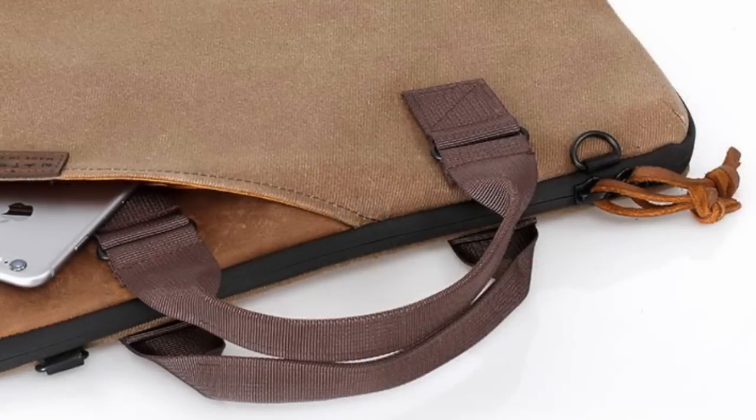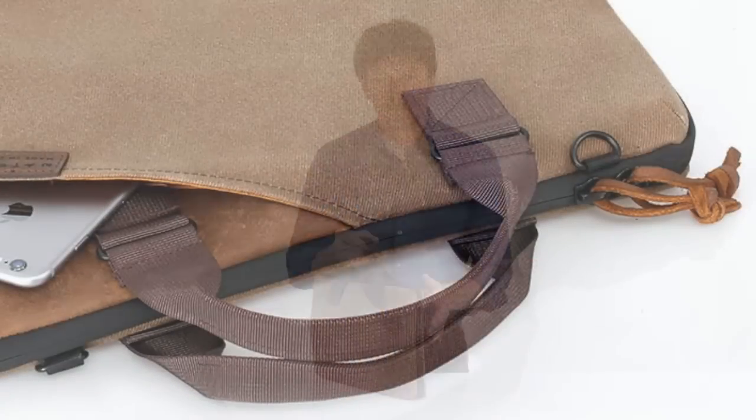The bag completely unzips and lays flat to run through security checkpoints. Then just grab the handles for a quick departure and zip up when you have a chance. The zipper is a durable waterproof YKK and the zipper pulls are easy to grip leather.